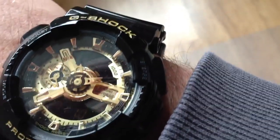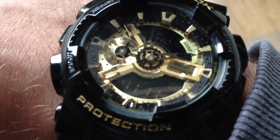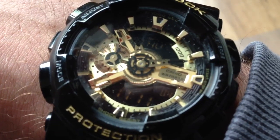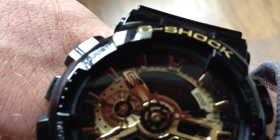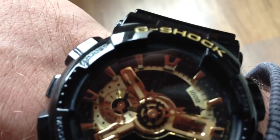We also have the adjust button, along with the mode button. We can enable the alarm or a stopwatch, and the adjust button is for resetting the stopwatch to zero again.